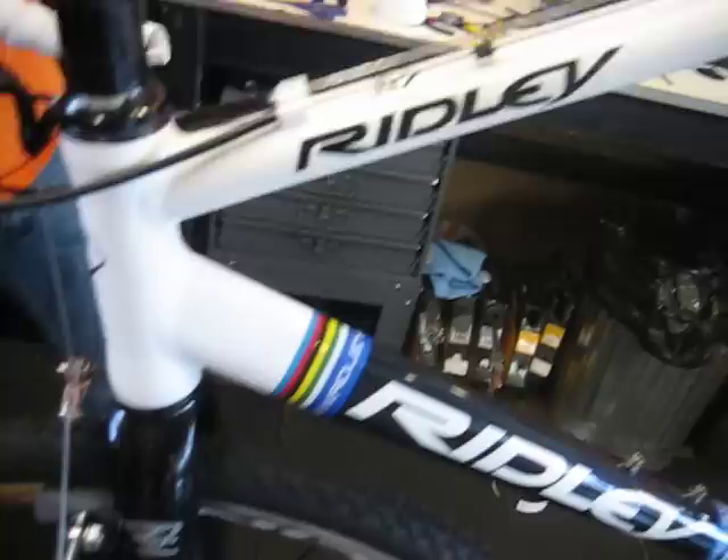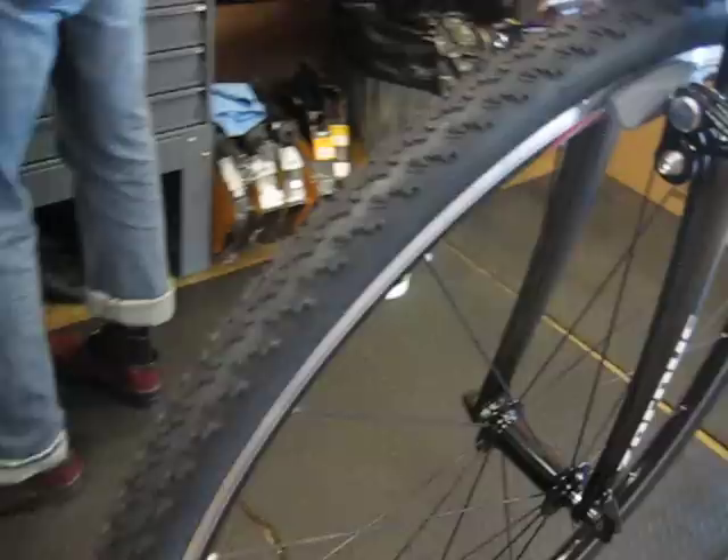Full aluminum, carbon fiber fork, FSA build kit, Forza brakes, SRAM Rival — let's check that out — with the Rival crank too. Michelin Muds too.